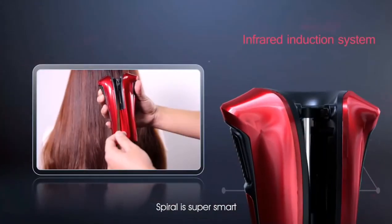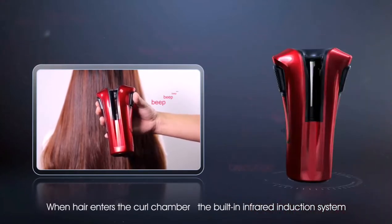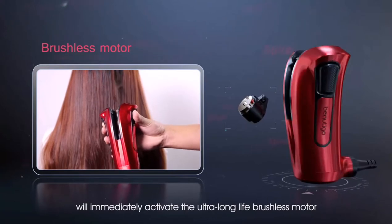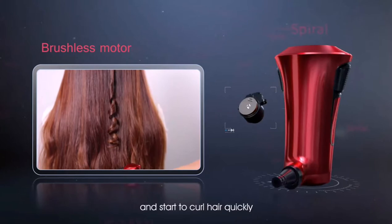Spiral is super smart. When hair enters the curl chamber, the built-in infrared induction system will immediately activate the ultra-long life brushless motor and start to curl hair quickly.